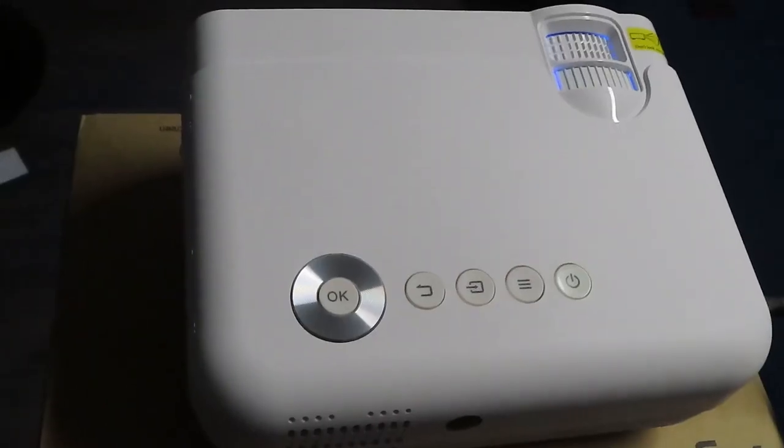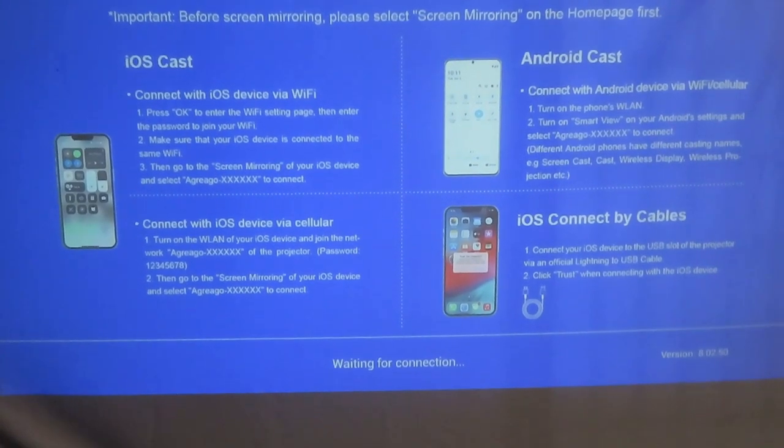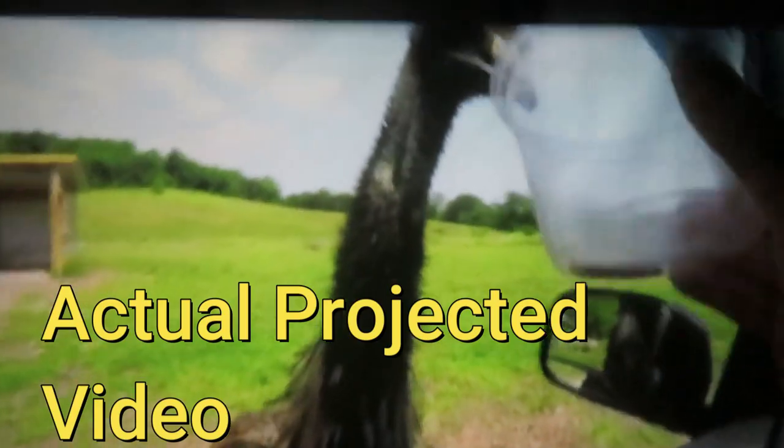We have our nice screen. I have it hooked up, connected to my Wi-Fi and mirrored from my iPhone. That's awesome!